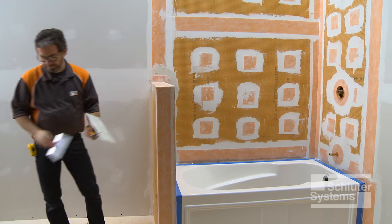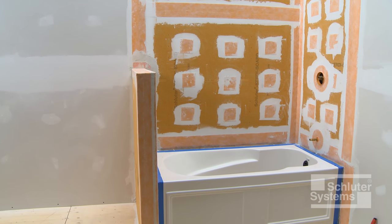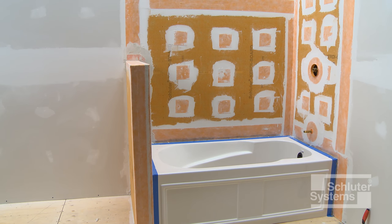Once all joints, corners, and protrusions are sealed, the assembly is waterproof, vapor-tight, and ready for tile.